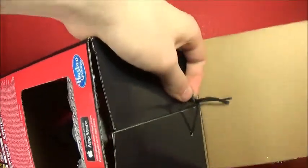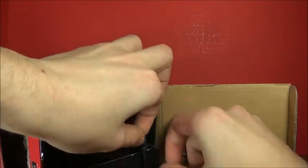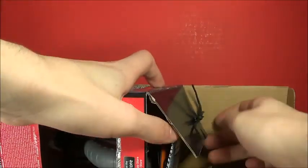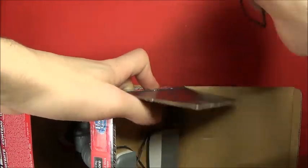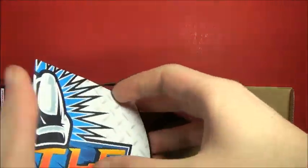Or maybe not, because it won't cut. Let's try that again. There we go! That won't cut. Oh wait, maybe it will. Can I just pull it out? Yes, I can. Battle Masters! Yay!